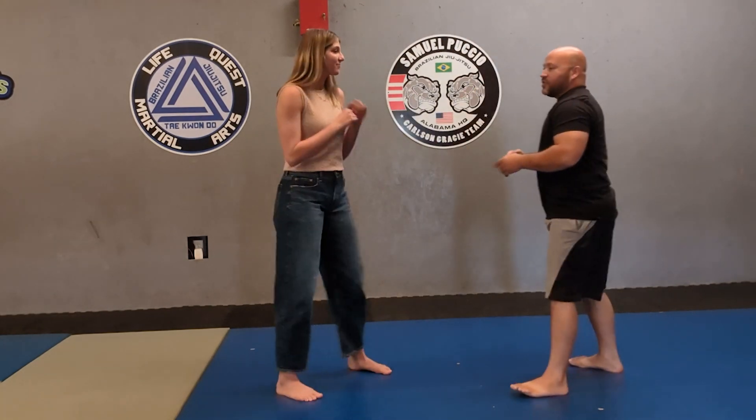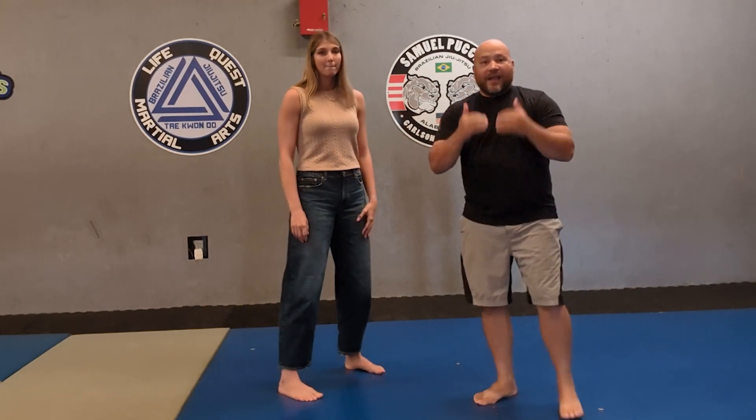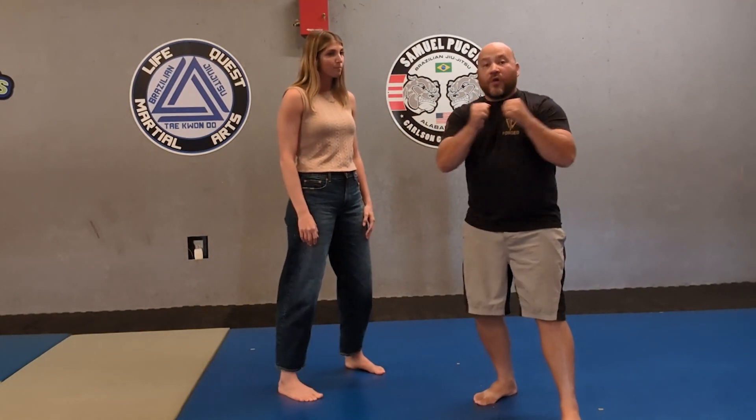She's going to do a wild swing — a big right hand right there. This is how most people punch. I've got some videos out there and I'll be doing more about jabs and crosses and more technical punches, but most people are going to throw that wild swing.